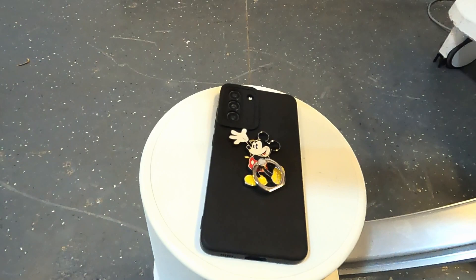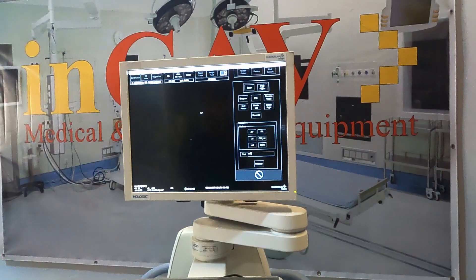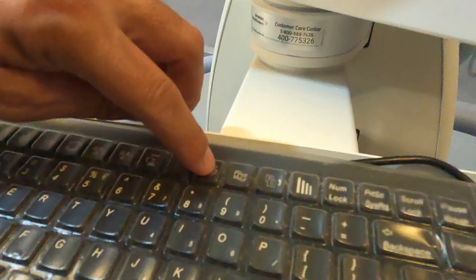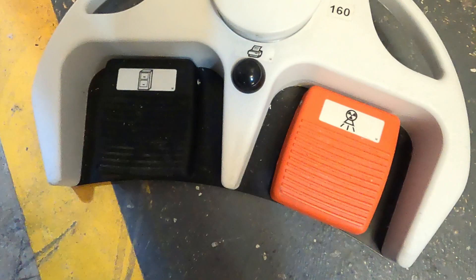We are going to do a second study and once again we're going to use our orange foot switch. You can see Mickey Mouse. To print, just press the print button on the keyboard or on the foot switch.